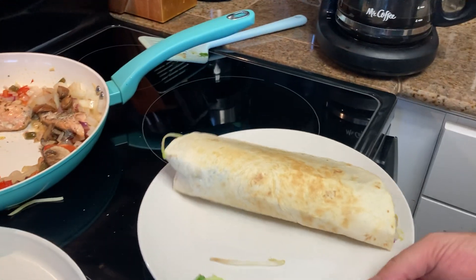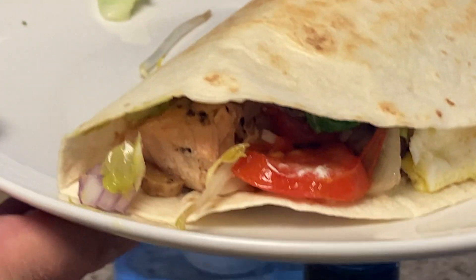Here's your giant breakfast salmon taco. I'll set it over here for you. Whoa, look at that. It's beautiful.